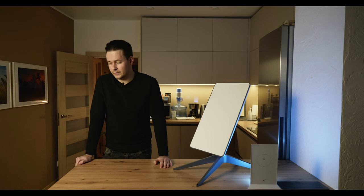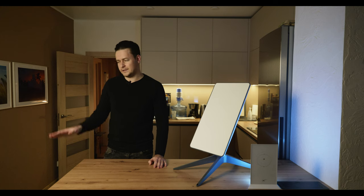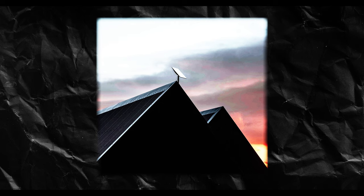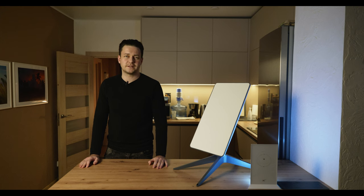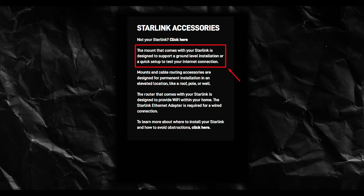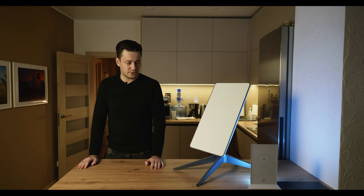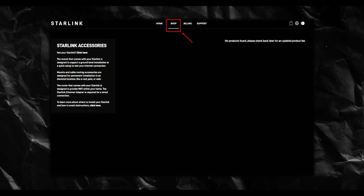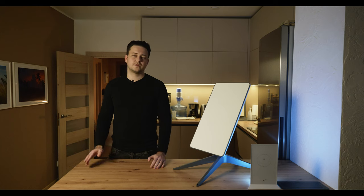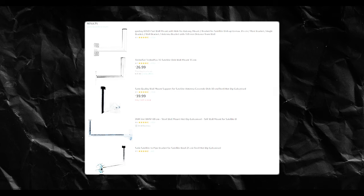If you have your own house, there will be no problems — just put the Starlink in an open area or on the roof. The mount included in the kit is intended only for quick installation on the ground to check connection quality. You can buy proper mounts on the Starlink shop, though this section is not available for Ukraine yet. Another option is Amazon, which already has many different DIY-made options at different prices.